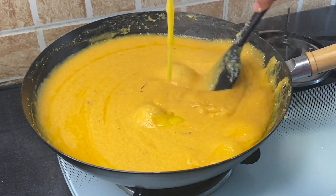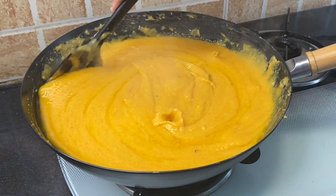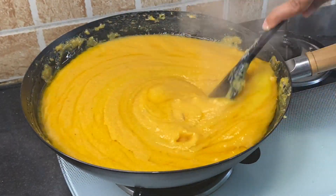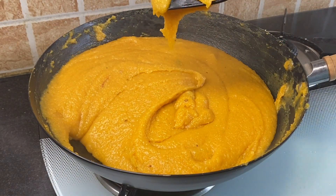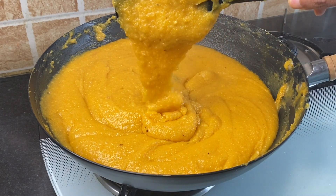Gradually add 1 cup of desi ghee and mix well until it starts leaving the sides. When it starts leaving the sides, switch off the flame.